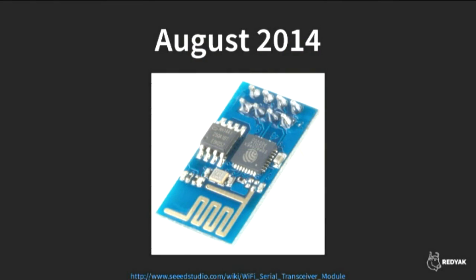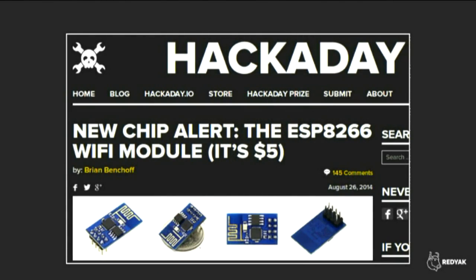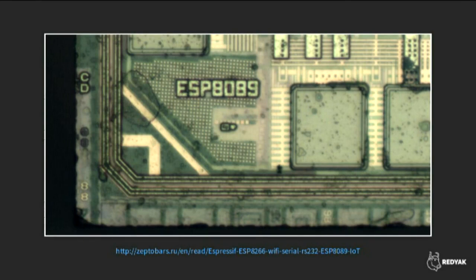Around the same time, the website Hackaday ran a big article about it — that's how I found out about ESP8266, and I think how a lot of people in the hacker and hobbyist community discovered it. They were excited because you could get Wi-Fi for five bucks. Notably, the website ZeptoBars — which boils chips in acid and photographs them under a high-power microscope — found that the silicon is still marked ESP8089. The differences are some slight ROM changes and different chip packaging.